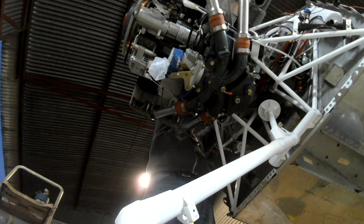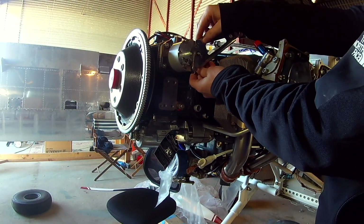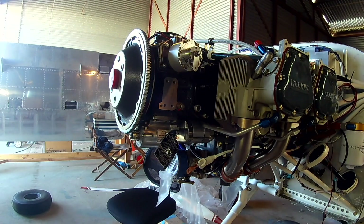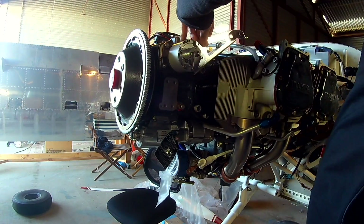Each one of those lines will also be teed — one goes to the manifold pressure sensor of the Garmin system and the other goes down to the fuel pressure regulator. Right now we're just plugging them in and leading them to the back; we haven't decided exactly how we're going to be teeing things off.